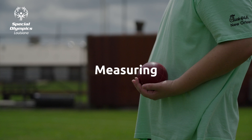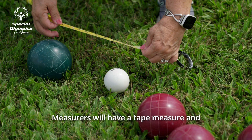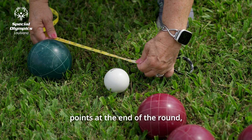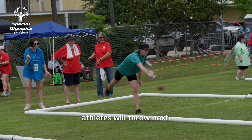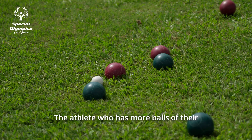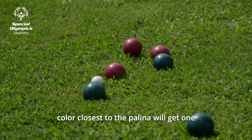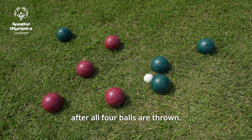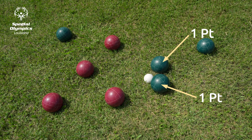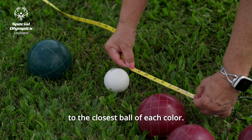Measuring. Measurers will have a tape measure and determine who scores points at the end of the round, as well as which athletes will throw next. The athlete who has more balls of their color closest to the Pallina will get one point for each ball closer after all four balls are thrown. Volunteers will measure from the Pallina to the closest ball of each color.